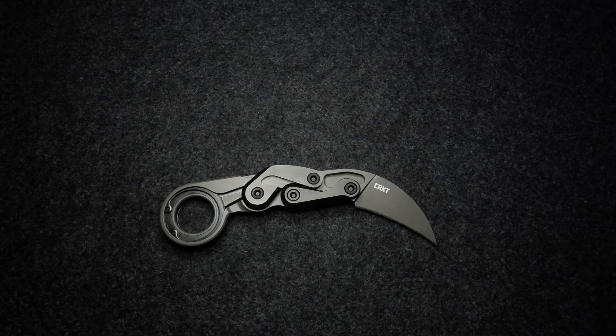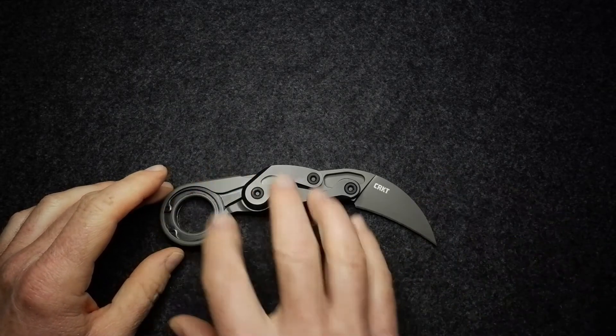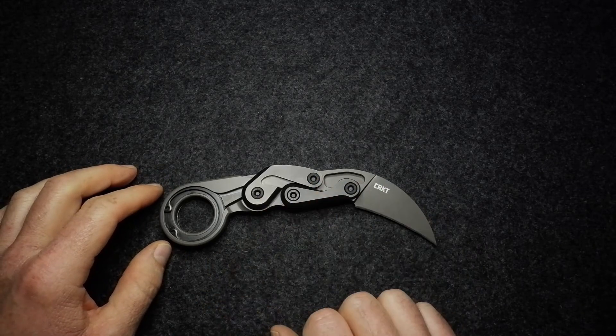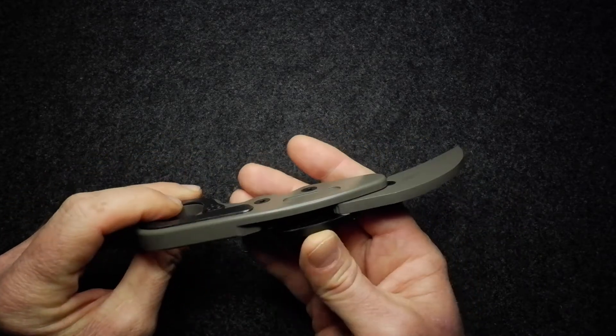Now let's go through the usual — materials, dimensions, and weight, and then speak a little bit about the design of this very interesting knife. Blade steel is D2. The handle is predominantly 6061 T6 aluminium. The screws are Torx and, putting a magnet to all of those, they all look like stainless steel. As for the pivots, I'm not actually sure and I can't find a video of anybody that has disassembled this particular version of the knife.